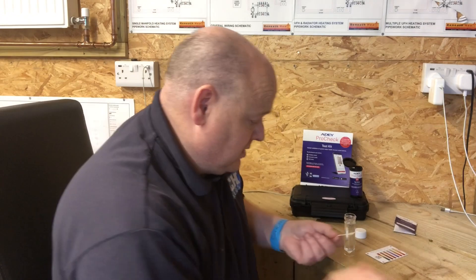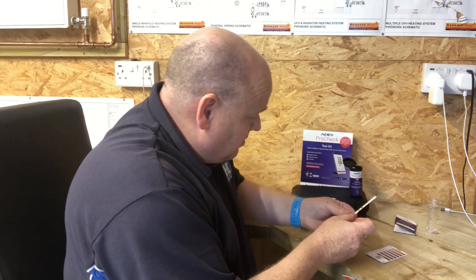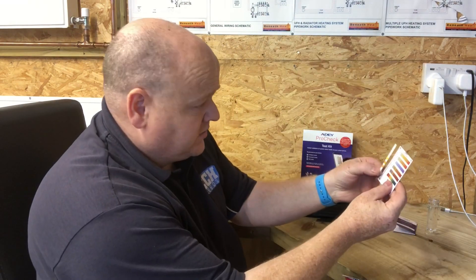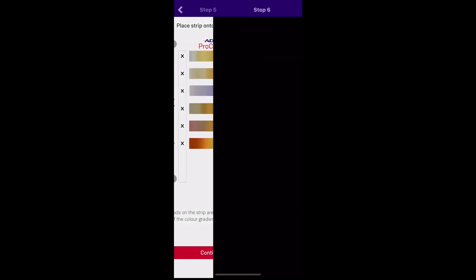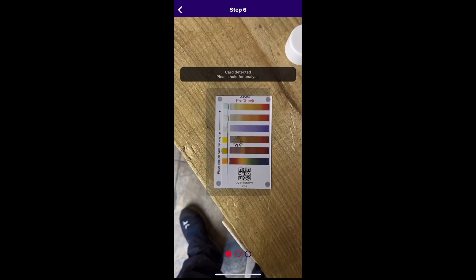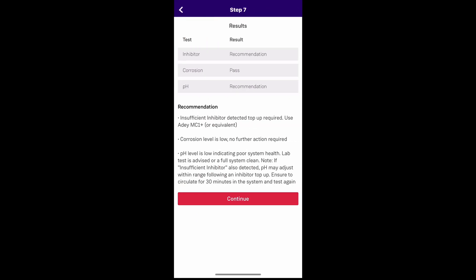Really straightforward to do. We've got the AD ProCheck card — put the test strip onto it and then take a picture. It automatically takes three pictures and then gives you the results. The results show: inhibitor — with a recommendation; corrosion — pass; and pH — with a recommendation. It's advising that we add some inhibitor into this heating system. Corrosion level is low, so no further action required. It also says the pH level is low, indicating poor system health.